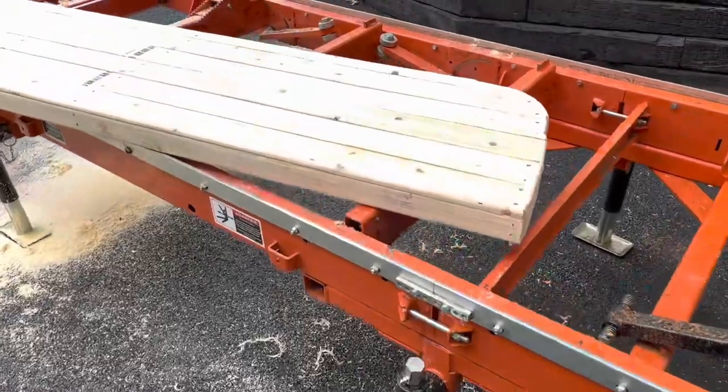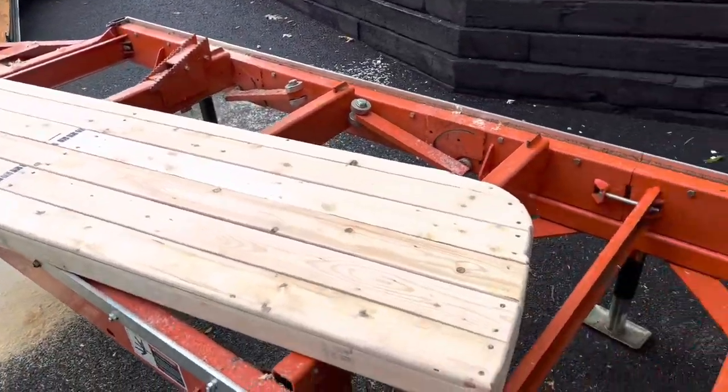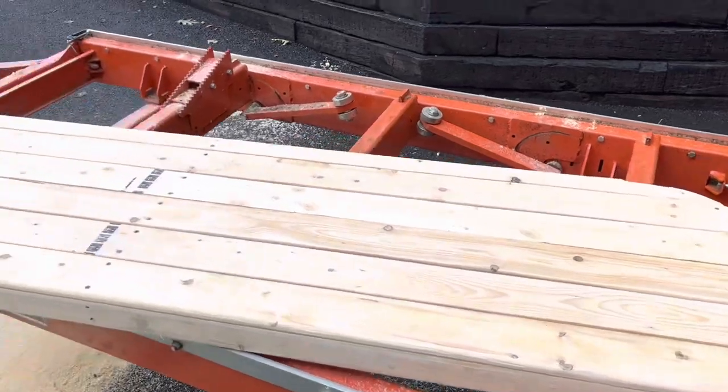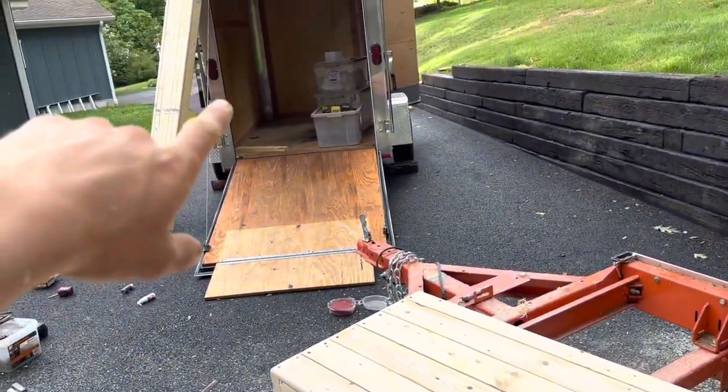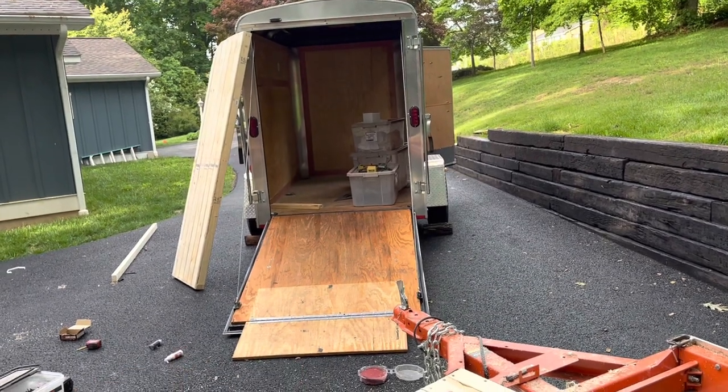I got my shelves all sanded and ready to go — these things look fantastic. Now what we need to do is go into the trailer and start making some lines on the wall where these things are going to get mounted.